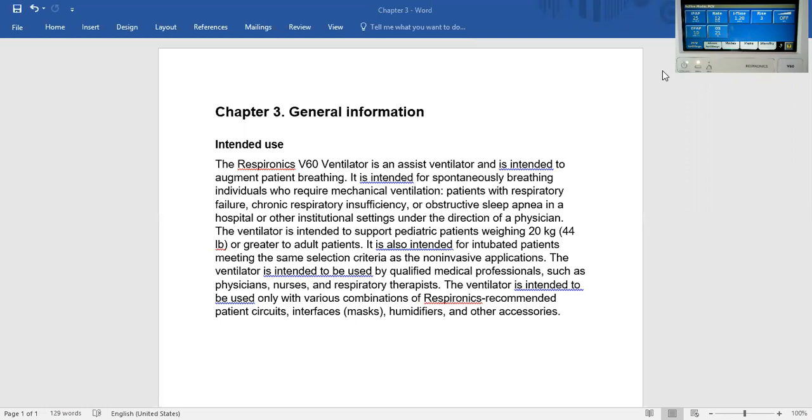It is intended for spontaneously breathing individuals who require mechanical ventilation. It goes on to state it is also intended for intubated patients meeting the same selection criteria as the non-invasive application.